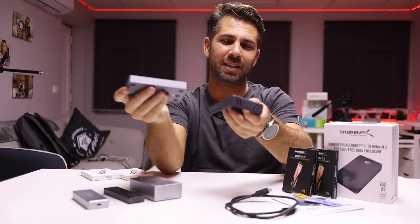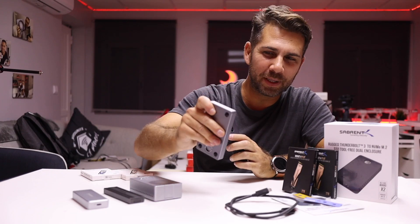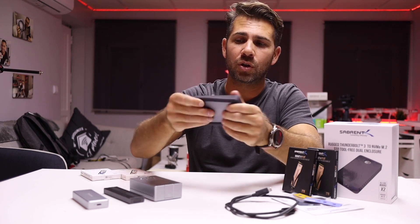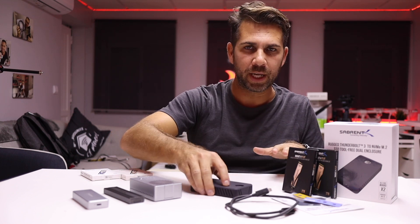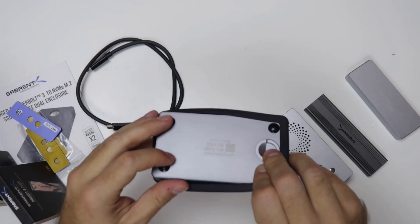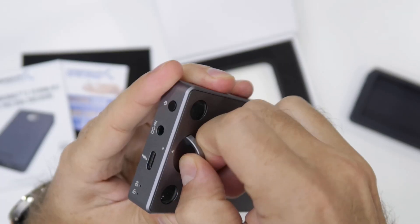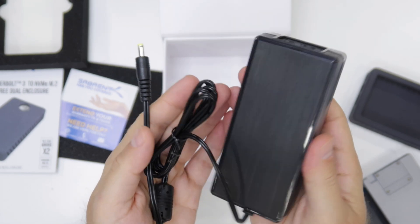Inside the package we find the main unit and also this rugged cover, which is really nice because the enclosure is so well built that I'd hate to scratch it. It's optional to use, but great to have. We also find a Thunderbolt 3 cable, a user guide, some thermal pads which I'll show you in a moment, and a power adapter.